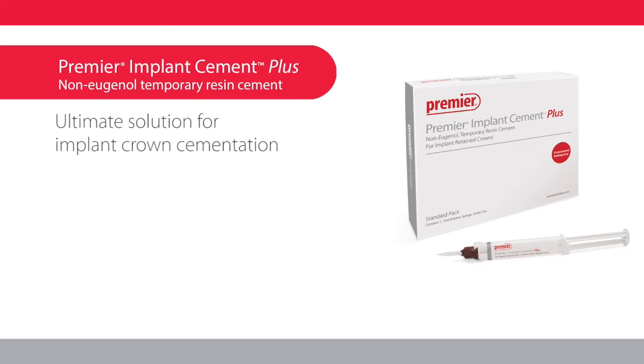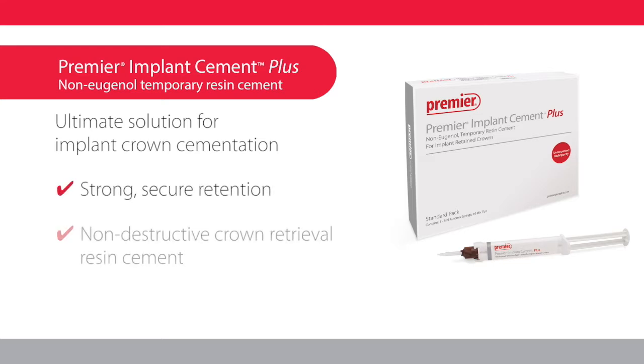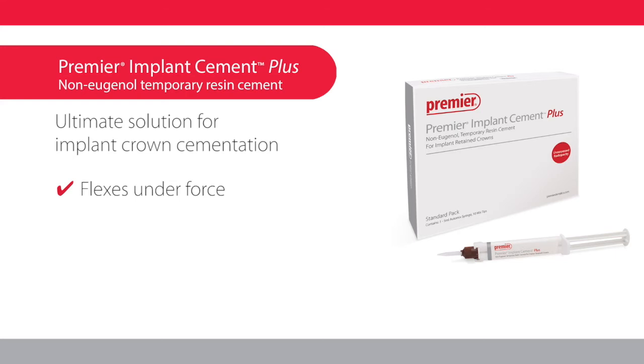Versatile by design, this innovative implant cement provides strong, secure retention and enables easy, non-destructive crown retrieval if necessary at a later time. The elastomeric cement flexes under force and absorbs shock, yet still maintains an excellent marginal seal.